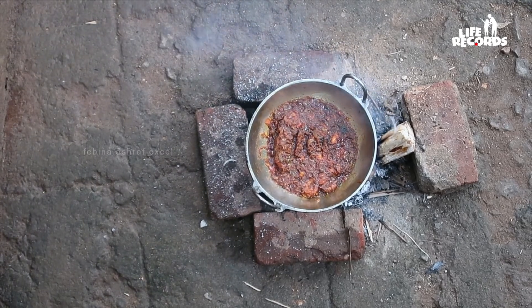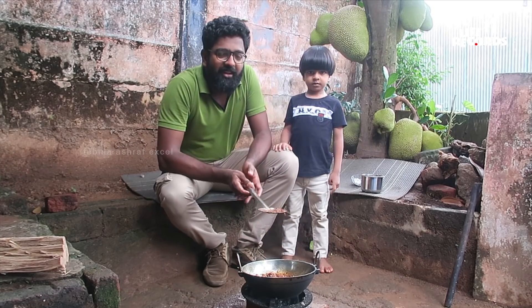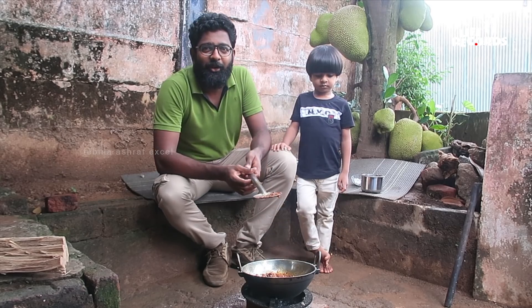This is Tengapal. Febi has gone to Tengapal. I am watching a few videos.